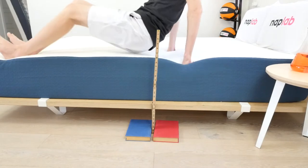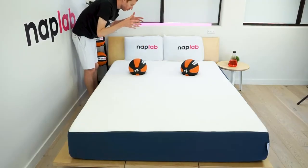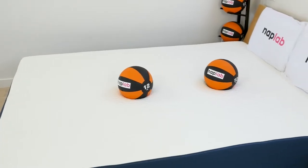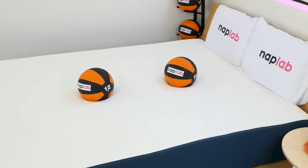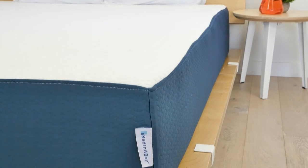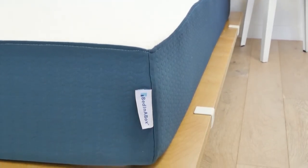It had fantastic cooling and good edge support while both lying and sitting. Motion transfer levels were low, which is to be expected from memory foam. It comes in at around a 6 out of 10 on the firmness scale, making this mattress a good choice for a wide range of sleepers. At this price point, the performance per dollar makes the Bed-in-a-Box mattress one of the best value mattresses we've tested to date.